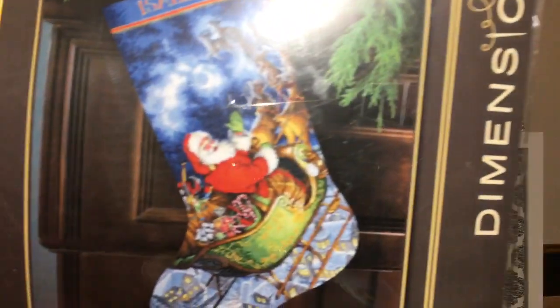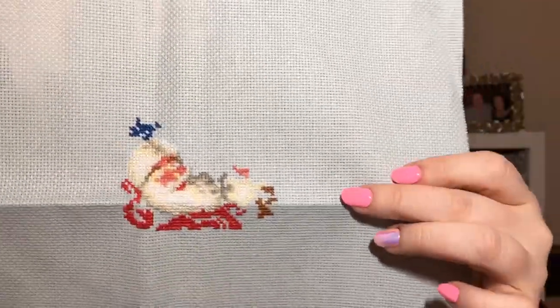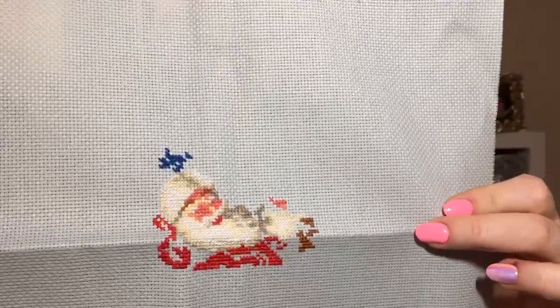I finally got back to my Dimensions Santa's Flight stocking. I've been putting it off and not been motivated, but the School of Magical Stitches and Literature group has weekly challenges that motivate me to grab WIPs I might not have gotten to. One challenge was something that flies, the stocking was sitting right next to me, so I got it back out. I haven't done any back stitching yet but it's starting to look like a Santa — I hate this Aida though, it's super stiff.